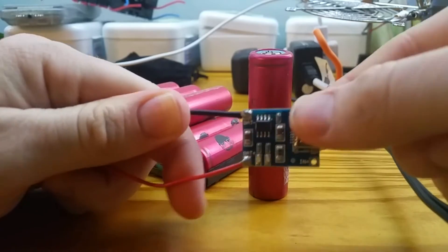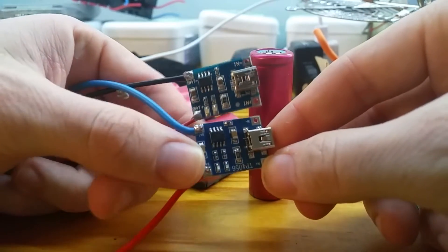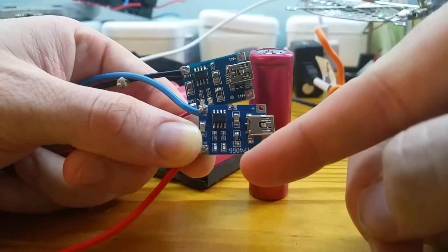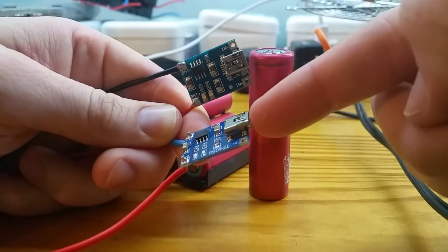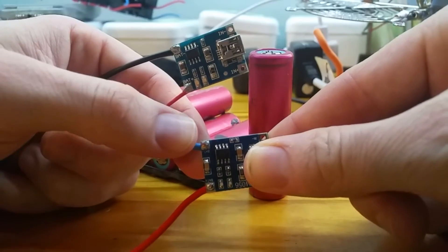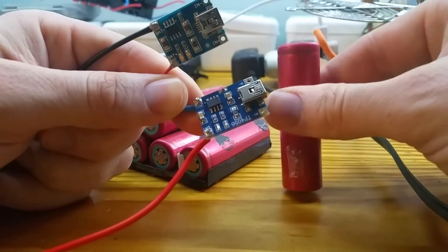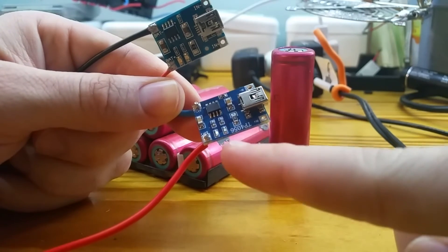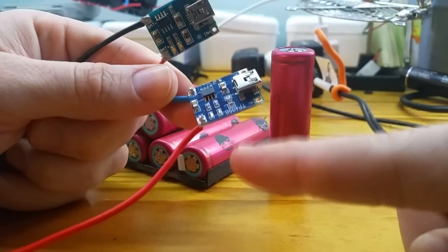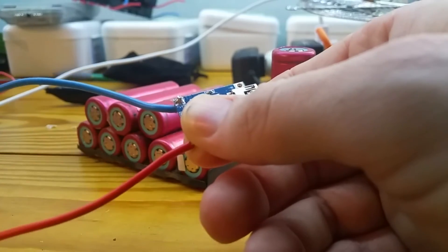So how are we going to charge them up? You need to get a couple of these. This one is called a TP4056. These take 5 volts in at 1 amp, and the output is up to 4.2 volts. It will charge one of these cells up to the appropriate maximum of 4.2 volts and then shut off. It's got a little red light and a little green light — it'll switch over to green and maintain it until you disconnect it and put the next one on.